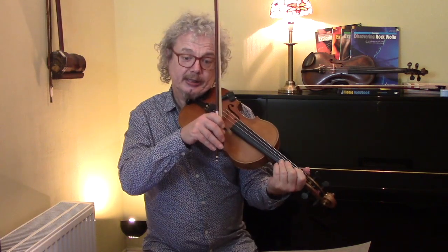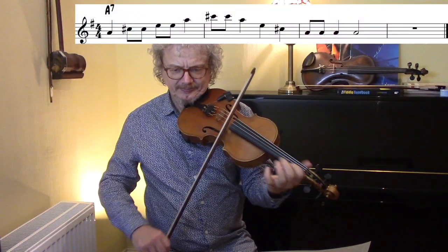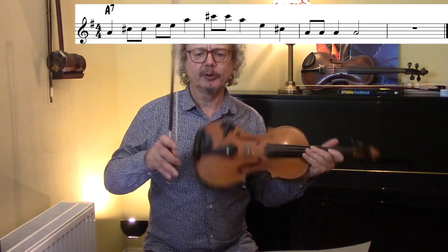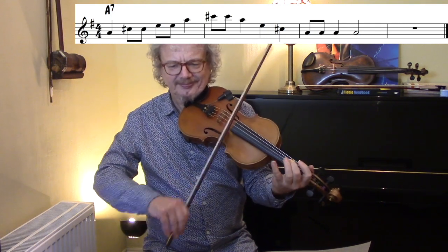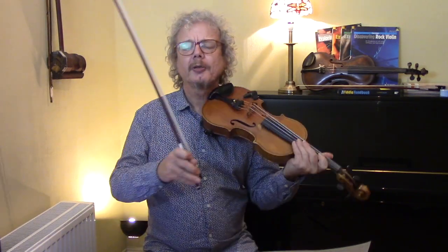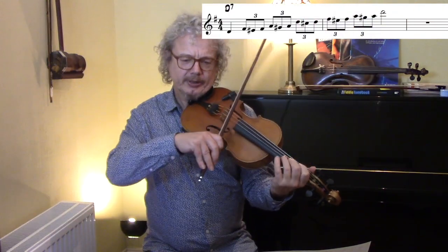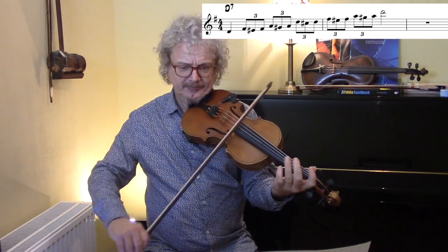If we're looking at the A chord, you can do arpeggios without the sevenths if you want. You can do an arpeggio which is kind of decorated, and quite often people will have learned some flashy arpeggios.